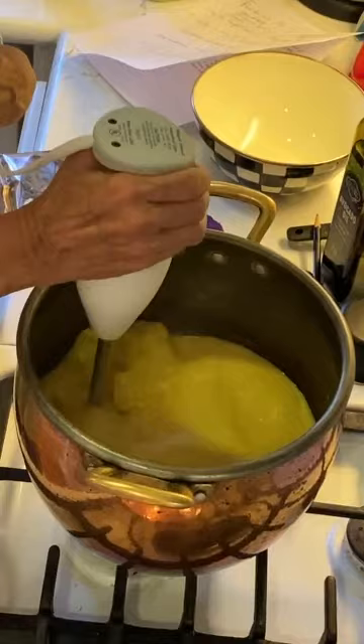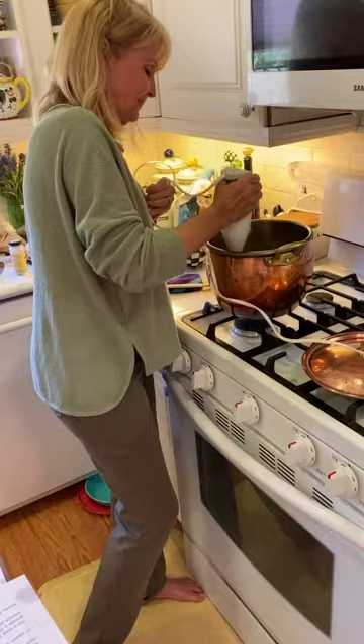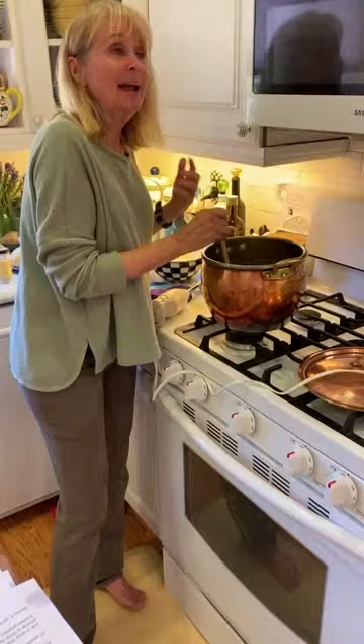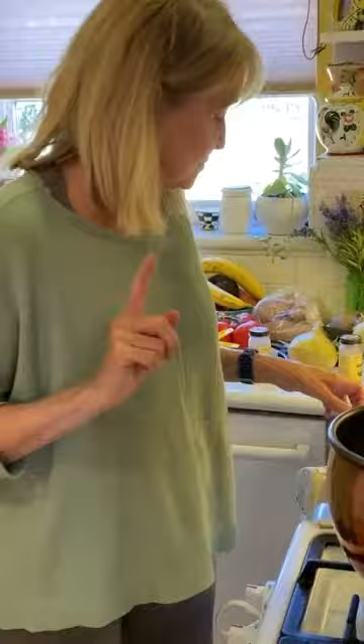I'm always worried there's too much broth and not enough squash. If you like it thicker, next time add more squash. I can tell it'll be a little thinner than I like, but the taste will be delicious. It still has a nice thickness to it, and usually by the time you put it in the refrigerator and have it the next day — which is even better — it'll thicken up again.